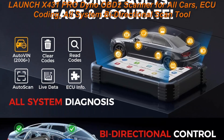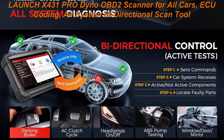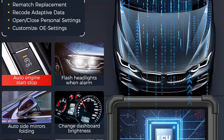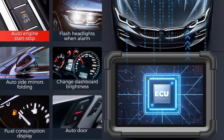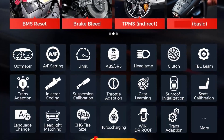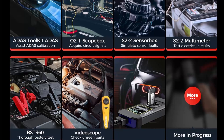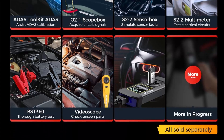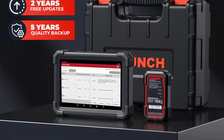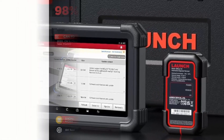Key features include ECU Coding, all system access, active tests, 37 Plus special functions, auto VIN and scan, remote diagnosis, diagnostic record and history, 2-year upgrade with 5-year quality backup, 7 optional expanded tools including ADAS, Scope Box, Sensor Box, Multimeter, Video Scope, BST360, and X431 PRO G3. Covers 100 Plus brands with CAN FD and DoIP. The scanner connects via DBSCAR7, allowing a 33-foot wireless range.